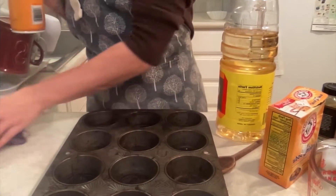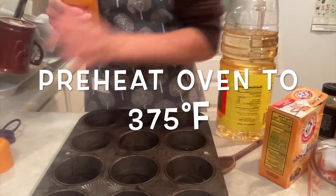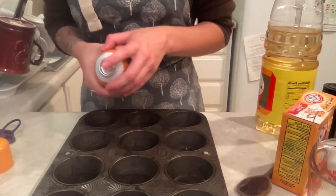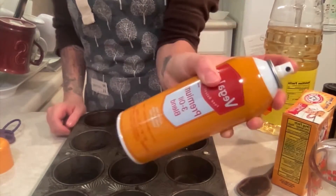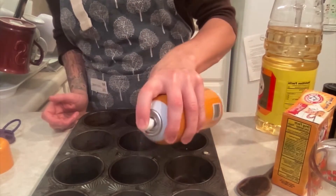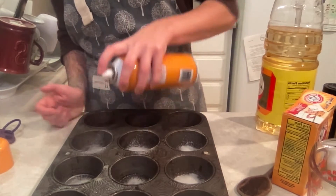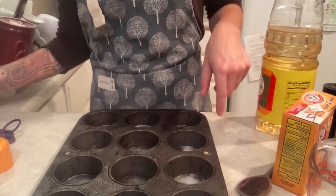Start by preheating your oven to 375, and then prepare your baking dish. I'm going to do the regular muffins, and you can do the mini muffins since you have those pans. You can use butter or cooking spray — it's a lot easier and faster — and if you had little cupcake liners, you could use those as well.